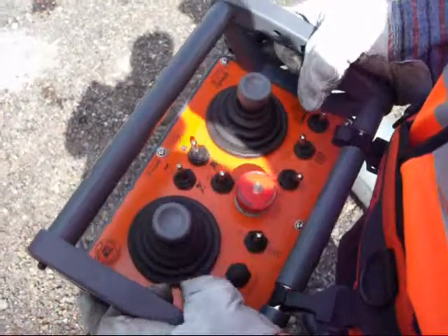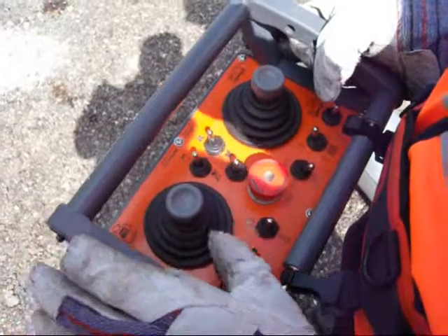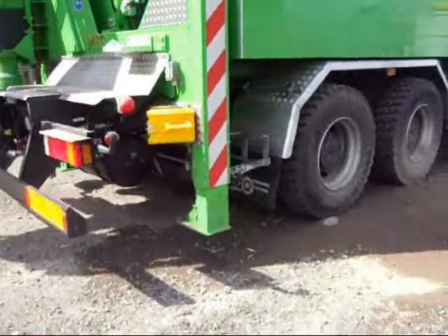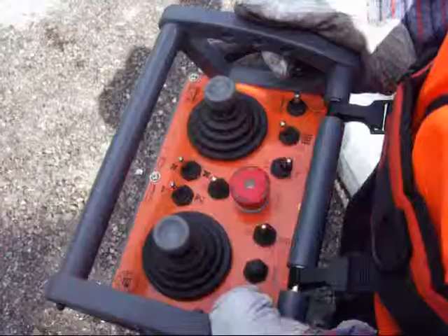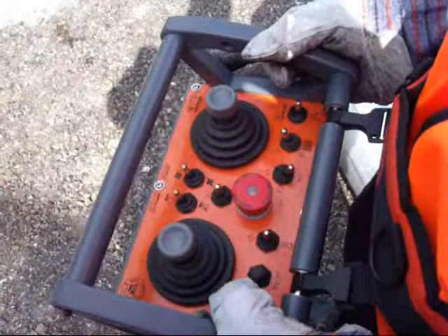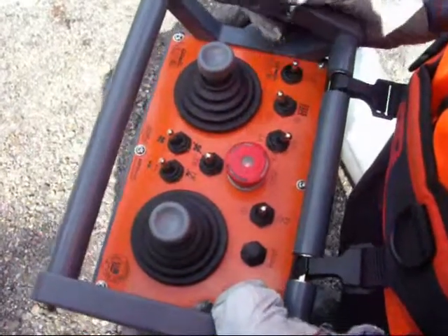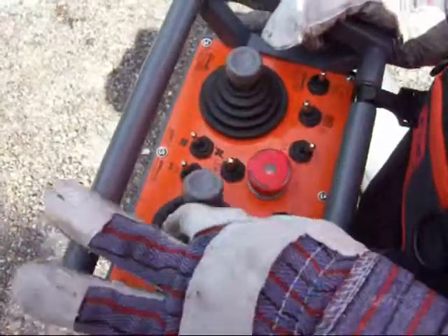With the lid now shut, the stabilisers need to be lifted. To do this, use your left joystick and simply push it up. After the stabilisers have been retracted, you are now in position to stow away the power arm in its transit position. To achieve this, select the icon for your power arm, press reset and simply stow away.